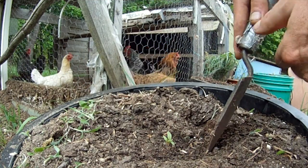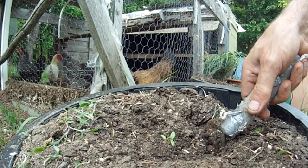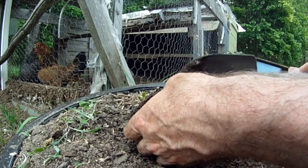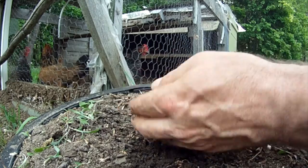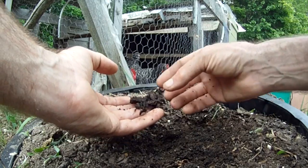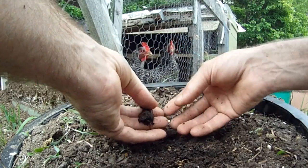This is one Swiss chard seed with two sprouts, so I'm going to split them into two plants. You have to do it very delicately — just crumble away the soil like that. The bigger they get, the harder it's going to be, so just keep crumbling the soil.